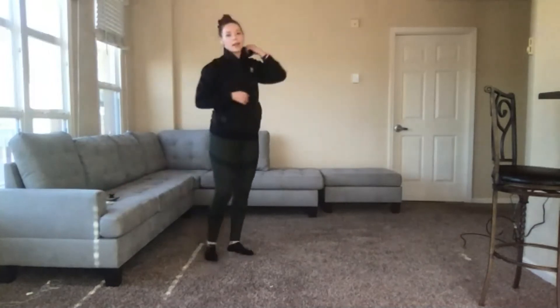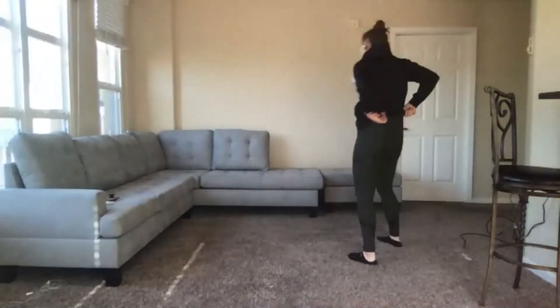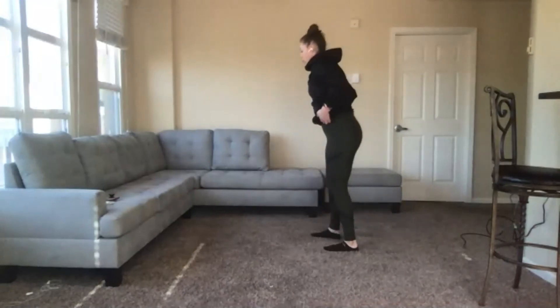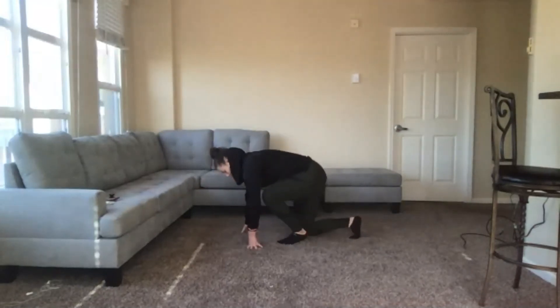Great job, you guys. Go ahead and get a sip of water if you need it. Now we're going to go ahead and get started with our cool down. We're going to start on the ground on our hands and knees. We're going to do some quad rocks with an adductor stretch.